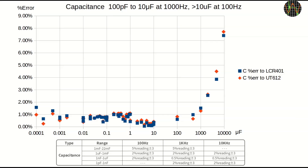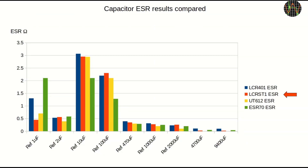Rather than showing hundreds of measurements, here are the results. This chart compares the error in percent of the ST1 against my two main LCR meters: the UT612 using red dots and the AIM LCR401 using blue dots. Tests were done at 1kHz for capacitors up to 10μF and at 100Hz for larger capacitors. The blue and red dots are reasonably close together, meaning the ST1 agrees more or less equally with both other meters. The error of the ST1 is pretty much just 1% across a wide range — only at the higher end do we see a slight increase. The chart also shows the ST1 capacitance accuracy spec at the bottom for reference.